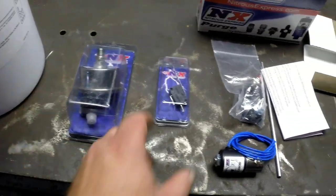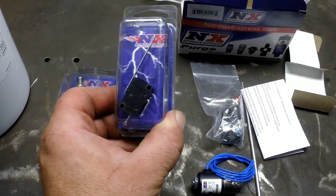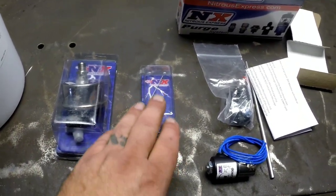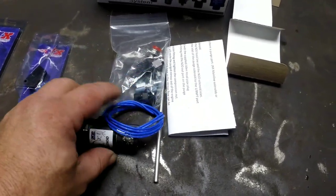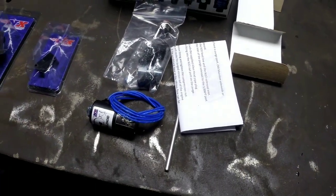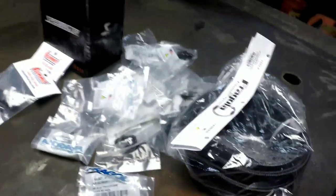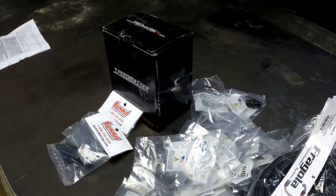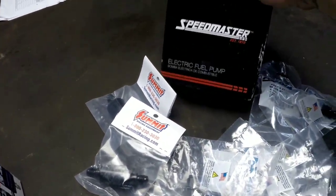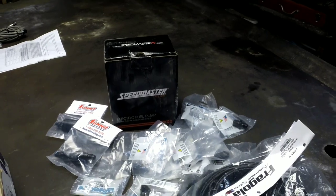Here's the extra stuff I bought that didn't come with the kit: a gauge for the bottle, an activation switch for the throttle. I'm going to have this hooked up to a wide-open throttle switch so I don't have to worry about monkeying around with a button — the nitrous will only come on with full throttle. Then we've got the purge kit so I can purge the bottle to the atmosphere so I don't get any air in the lines. Over here is for the fuel side of things — I've decided to run a standalone fuel system. I've got a bunch of dash-6 line, dash-6 fittings, a couple fuel filters, and a fuel pump — I believe it's either 110 or 130 gallon per hour — just for the nitrous setup so I have plenty of fuel.